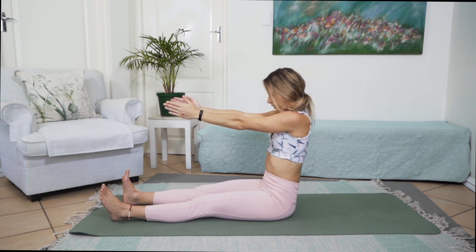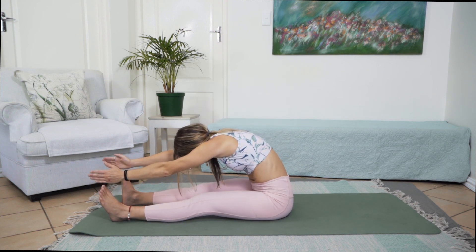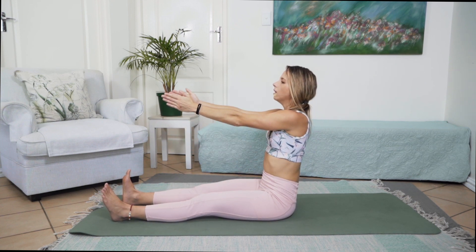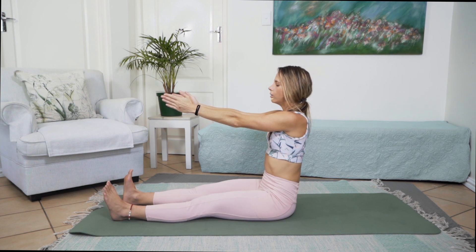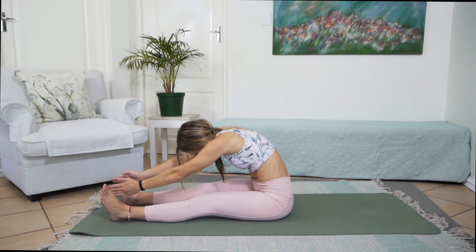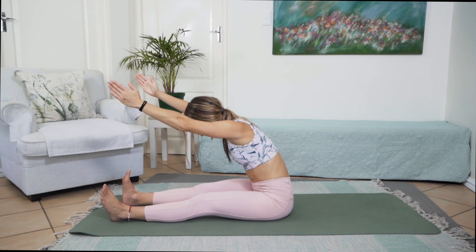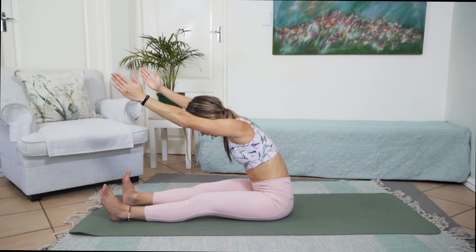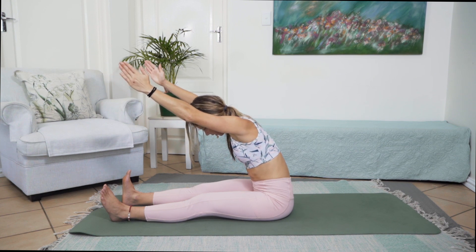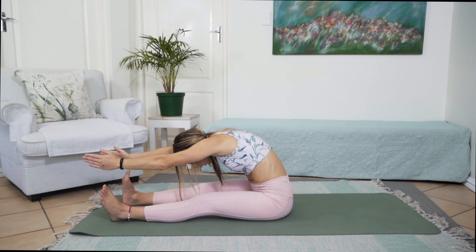Let's do two more, synchronising our breaths with our movements, reaching forward, slowly rolling yourself back up. Last one — we are going to stay in that forward fold position, deep breath in, exhale, extending forward. Let's take a deep inhale, reach a little bit further and now we are just extending that upper back and we are going to hold in this position for a few seconds, activating that tummy. Let's go for another 5, 4, 3, 2, 1 and slowly releasing that back extension and reaching forward.